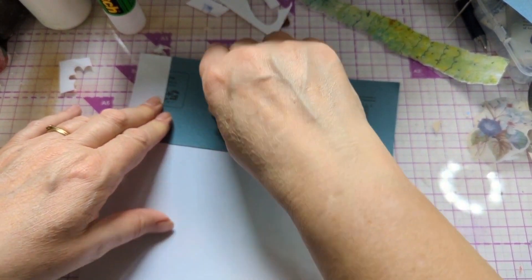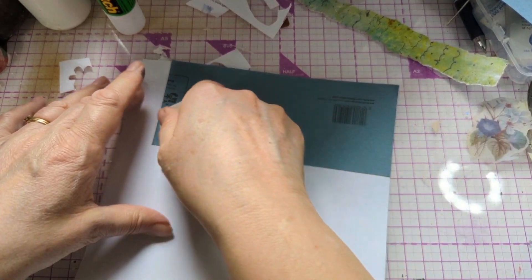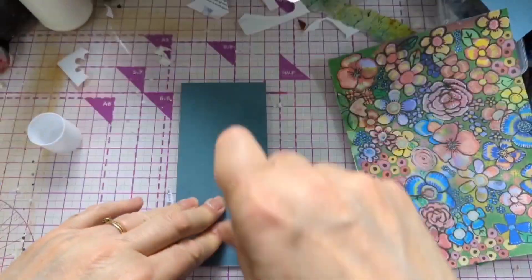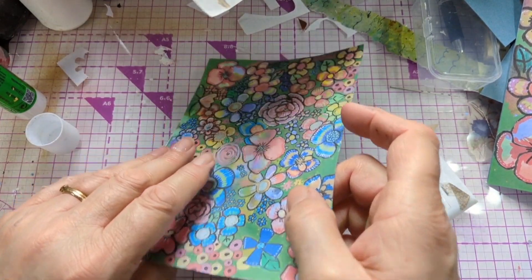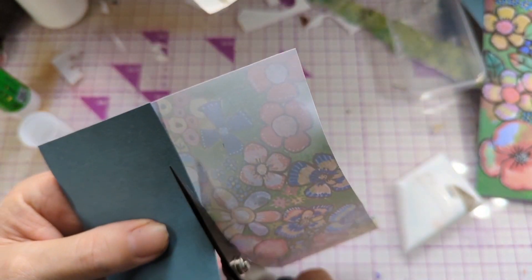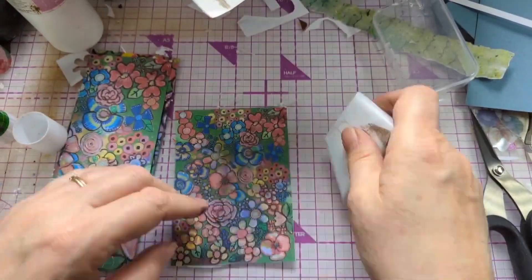Here I'm using a teflon bone folder - you can use a card, a plastic card, or anything there as long as it squeezes the glue out. Don't put too much glue on in the first place. These flowers are printed a bit smaller than the first one, and here the flowers are printed the smallest of them all.